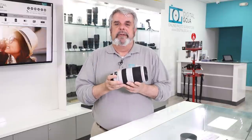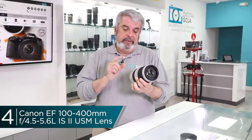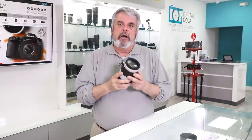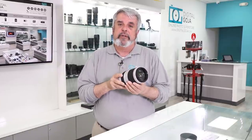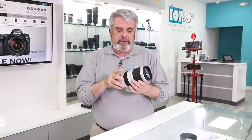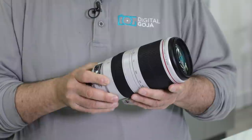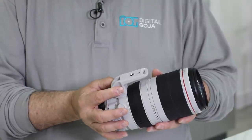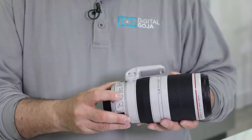Number four in the lineup this month is the very popular EF 100-400 L series — this is version 2. Here we have a fantastic ultra telephoto zoom; it's the newest in the lineup in the ultra telephoto zooms in the L series. They've redesigned it completely — changed it from a push-pull to a twist mechanism. You have full-time manual focus, much faster focusing, and of course the quality we're used to from Canon in their L series lineup. The tripod collar is completely removable and it is fully weather sealed.